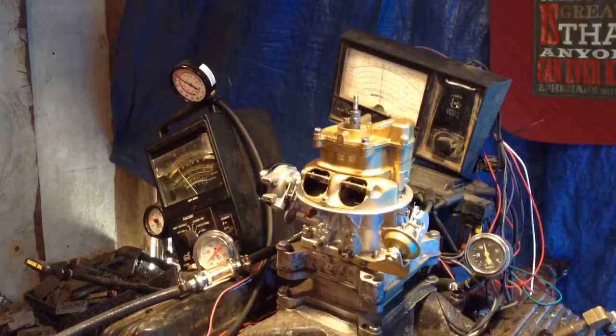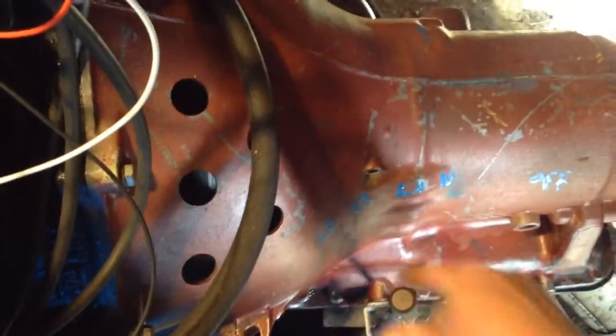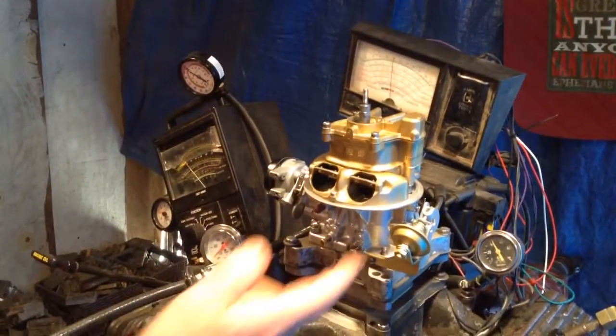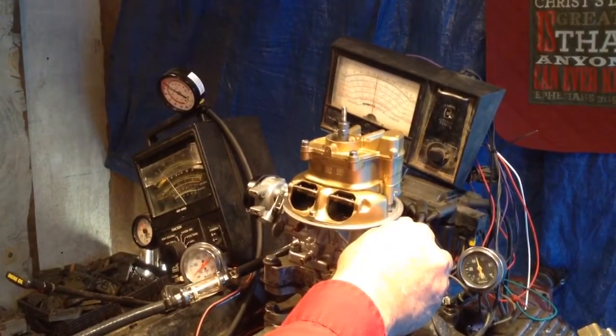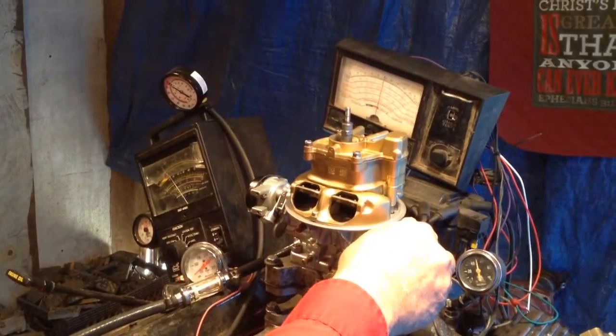Then we're going to go back there and I'm going to show you that brake — the hydraulic-operated brake — and it puts it in gear just like you're driving down the road. Of course the computer knows what size motor you've got and everything; it's all done with computers. All those guessing days are gone. Okay, we're going to gradually increase it.